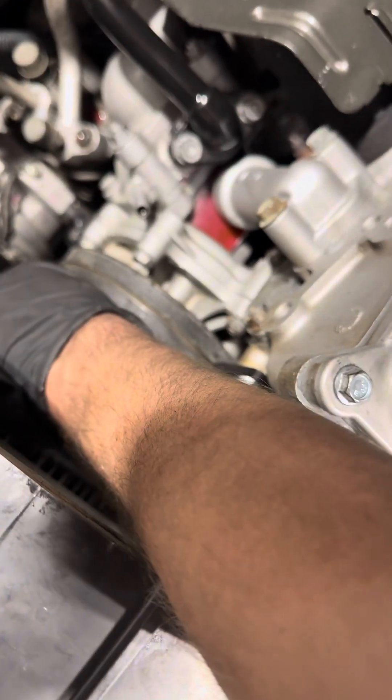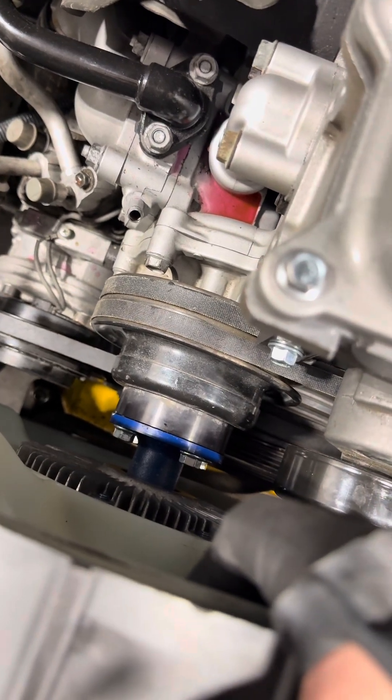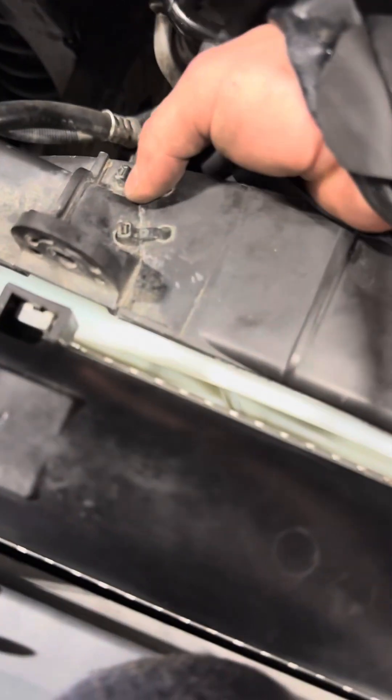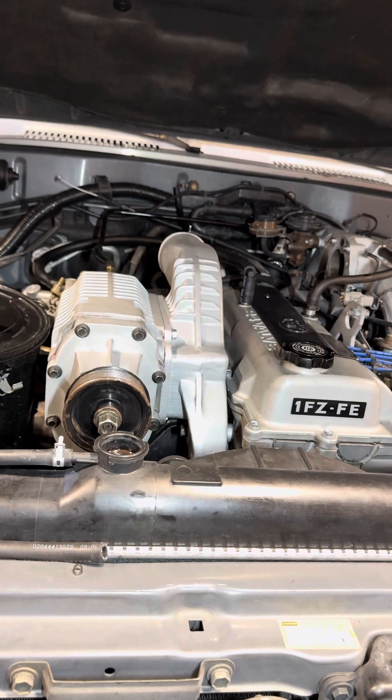You do not get the full amount of thread engagement in this nut — it's maybe one or two threads — so I used a lock nut that has little teeth and also used red Loctite to make sure it doesn't back out. All these pulleys are new. I'm noting that this one is cracked — it doesn't make any noise with this repair, but I should have replaced it at the same time.